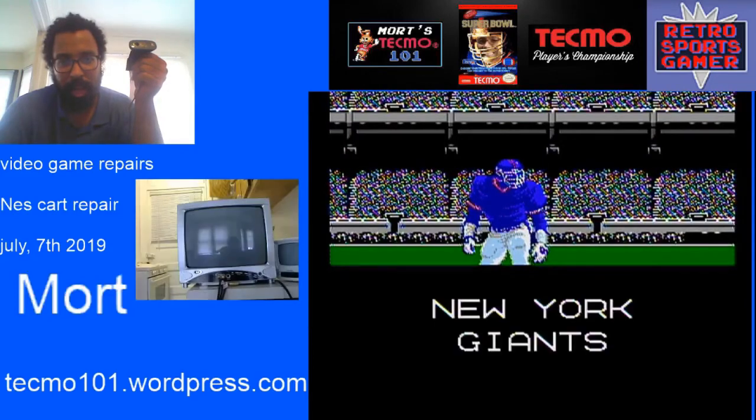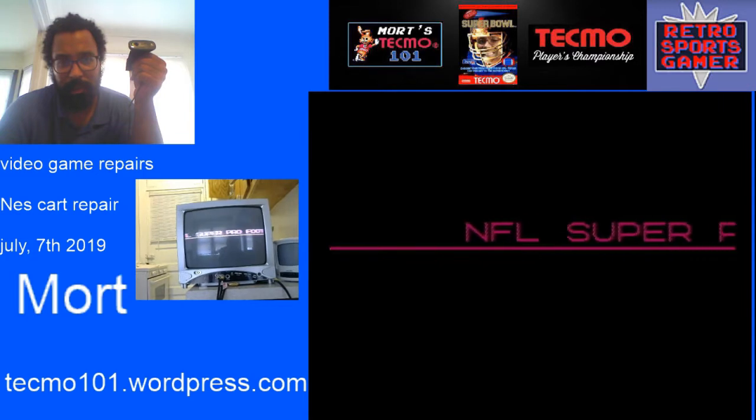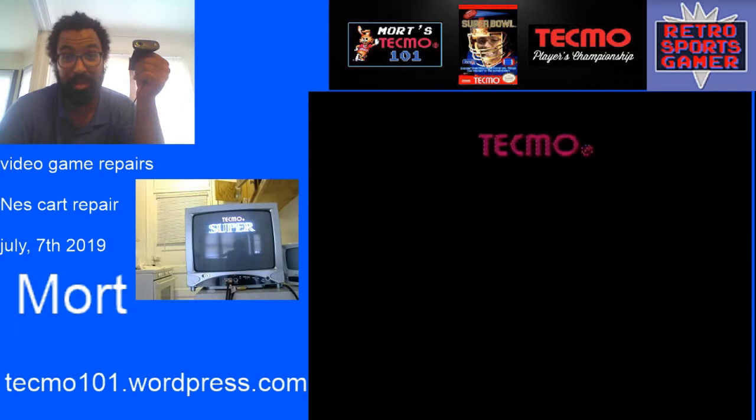Today I'm having a problem with an NES cart. It's a real simple fix, so I'm going to make a little video of it and I'm going to do it too.